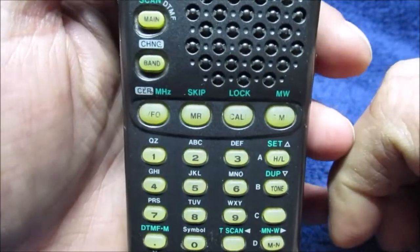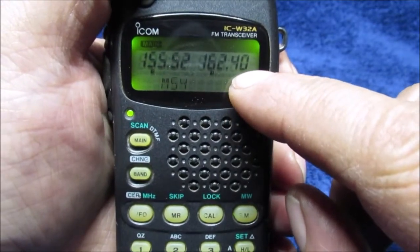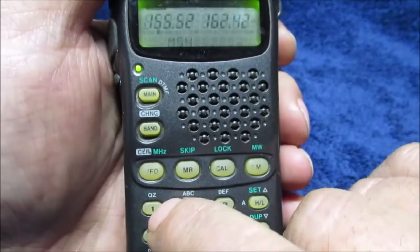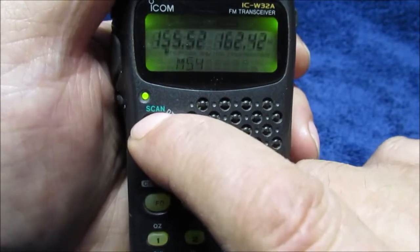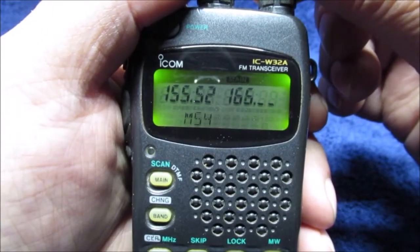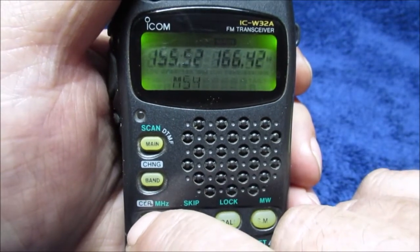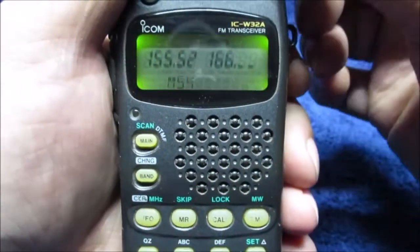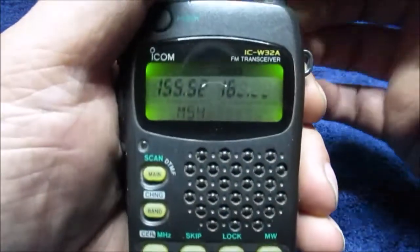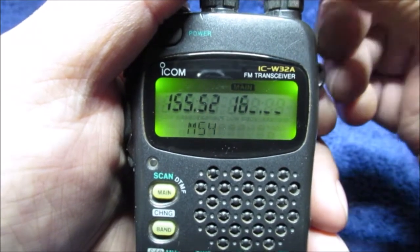Say you want to scan these frequencies and tune manually. I can do it this way — say that's 400 and just go in little steps like those. Or I can go one megahertz at a time, or I can scan ten at a time. If you're not used to knowing what frequencies are, you might get confused. When you're done doing that, you just come back here.